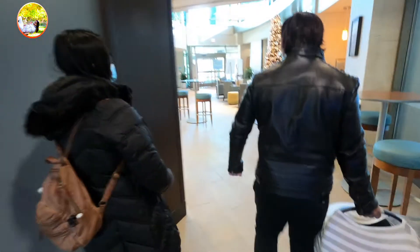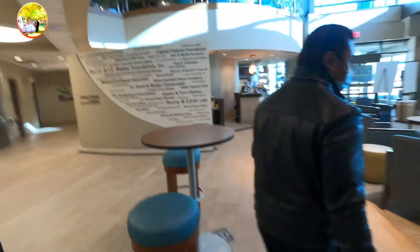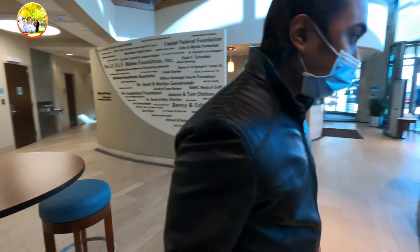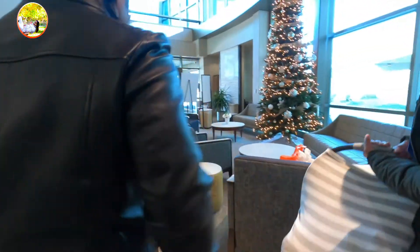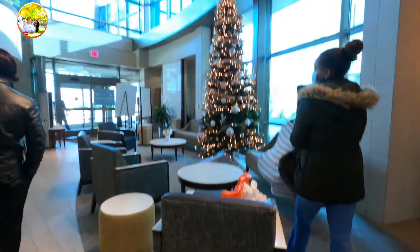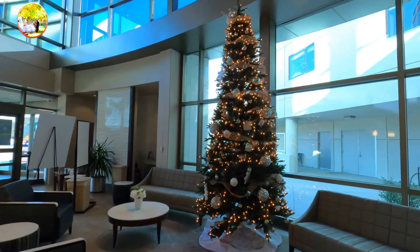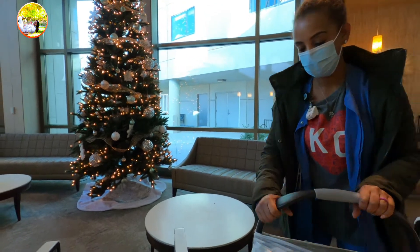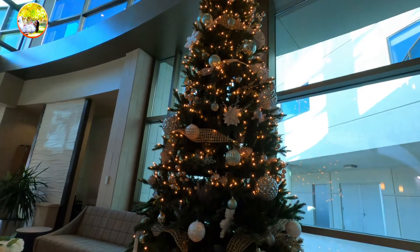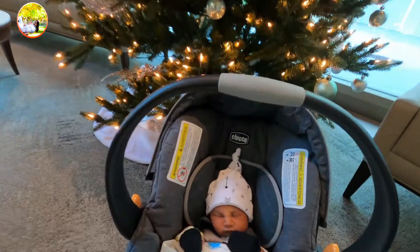So, Dad, are you going to bring the car in the circle? Yes. So we can wait here? Okay, I'm going to have the baby with me. Hold on, let me put this one here. Here, Mom. I'm going to have the baby. So nice Christmas tree. I know, that's really nice. Do you want to put the baby in there?